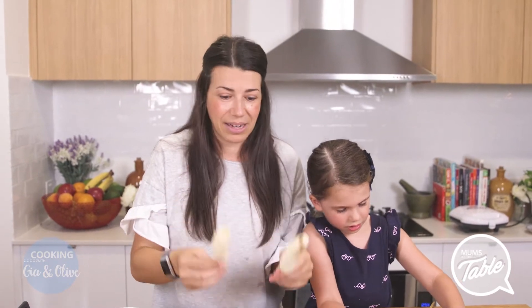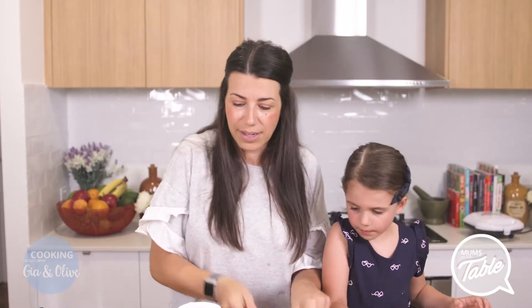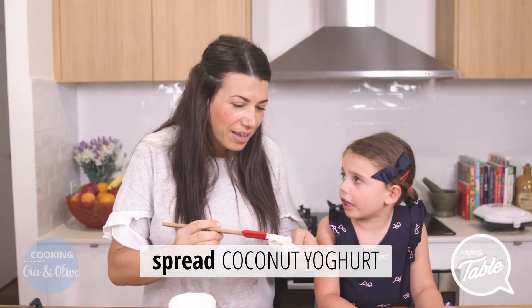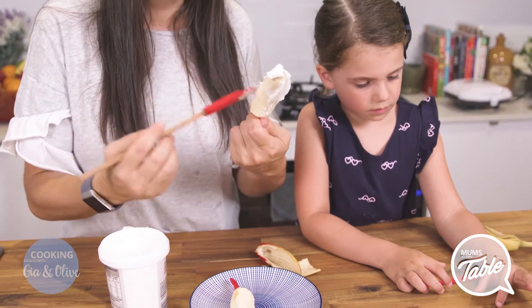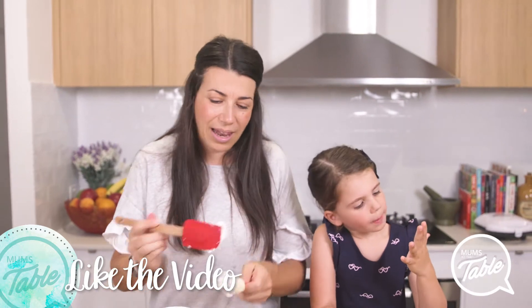These are great for kids' parties and stuff as well. Then after you've put them in the freezer, pretend you're taking them out — the frozen ones. Then you get coconut yogurt, which is divine, and you slather it on. You can use Greek yogurt, but we're going to use coconut yogurt. Some people like Greek yogurt, but coconut yogurt is just so tasty when it's frozen. Banana and coconut — mmm!